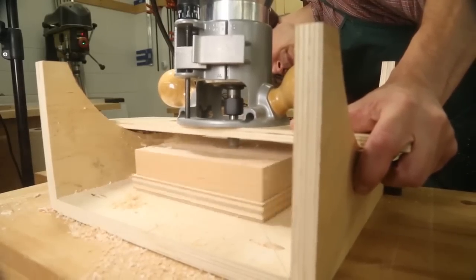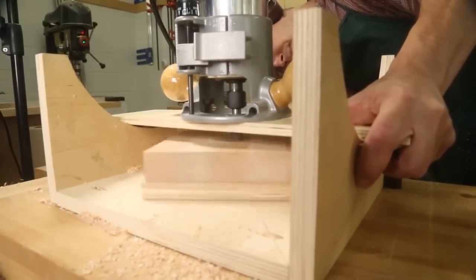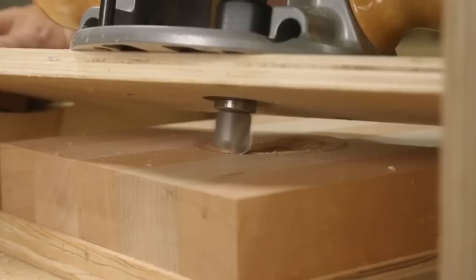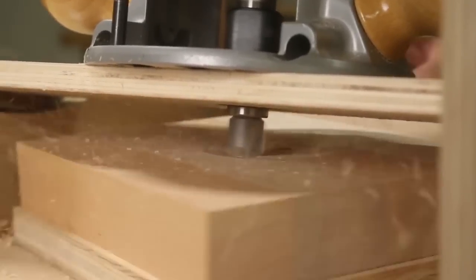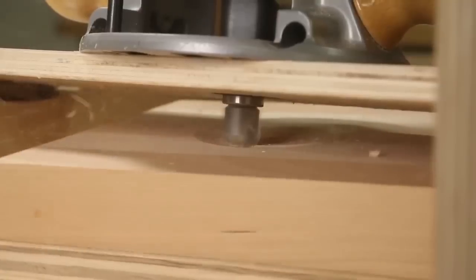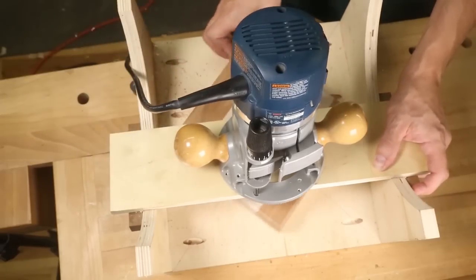You will want to route the recess from the outside in. To do this, position the platform so that the bit clears the block. Then adjust the base for a 1⅛ inch deep cut. Now pivot the platform until the bit's bottom edge makes contact on your chopping block.